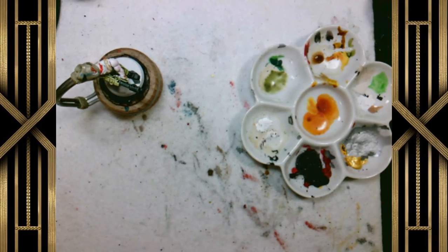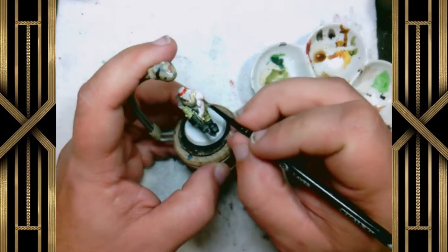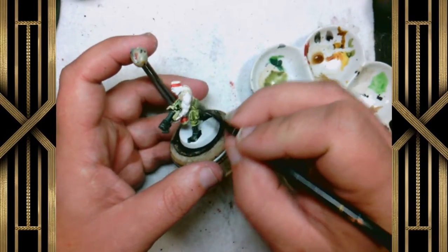Now we're going to see me taking some white paint, which is the same color as the white primer I tend to use, and I'm just going to cover up where I made that arm pink by getting that Blood Angels Red all over it by mistake.